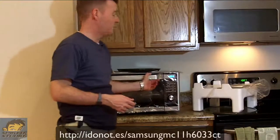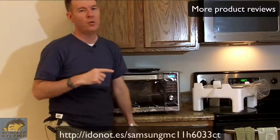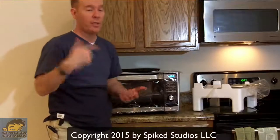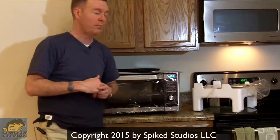This is another product review from Spike Studio. Make sure you subscribe to all the product reviews we have on YouTube. If you have something else you want to see, leave it in the comments below. Or if you have your own product, send it on — get in touch. Thanks for watching.